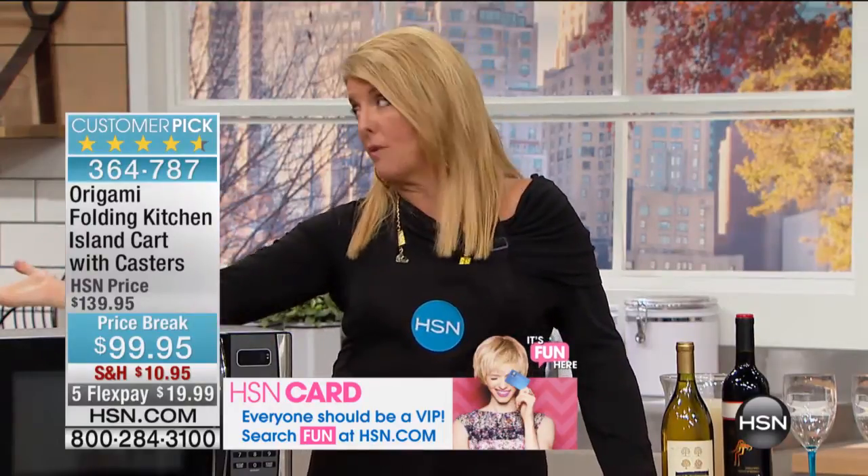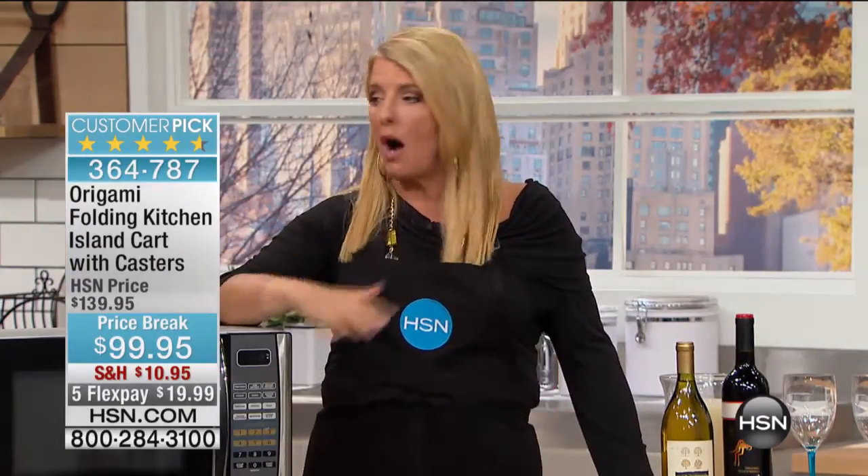This is the moment to do it, because it's not been on since the first part of August, it was at the higher price, and we didn't have all the colors. While I have all colors available, it's a perfect time to get it. Trust me, once you get it, I really think you're going to go, how did I ever live without it?